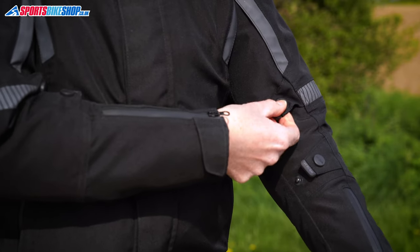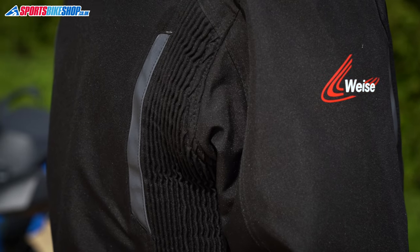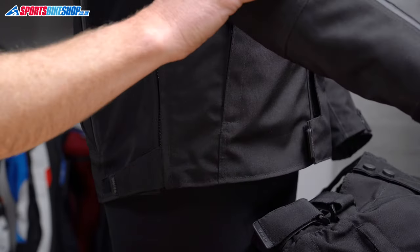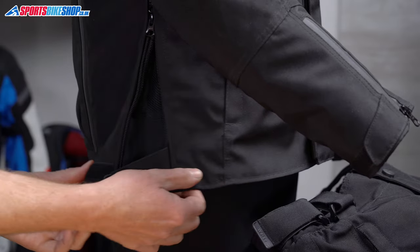There's fit adjustment from poppers at the elbows — you get them above and below — and there are accordion stretch panels that run from the back of the shoulders to the armpits for flexibility. The last sections that allow adjustment on fit are pleats at the hips, so pulling the velcro tab and opening the zip from the bottom gives you an extra section for more room at the waist.